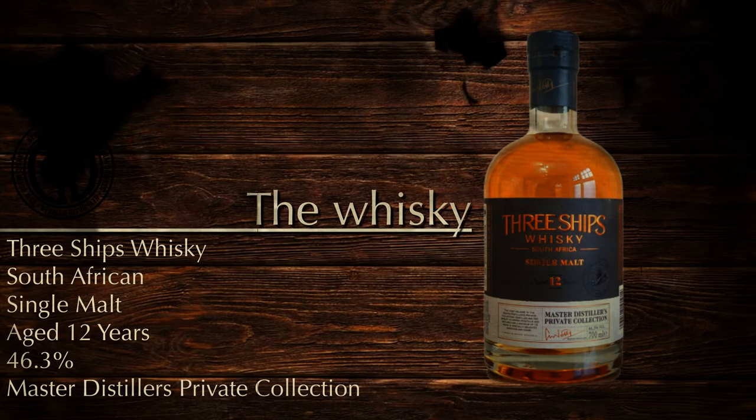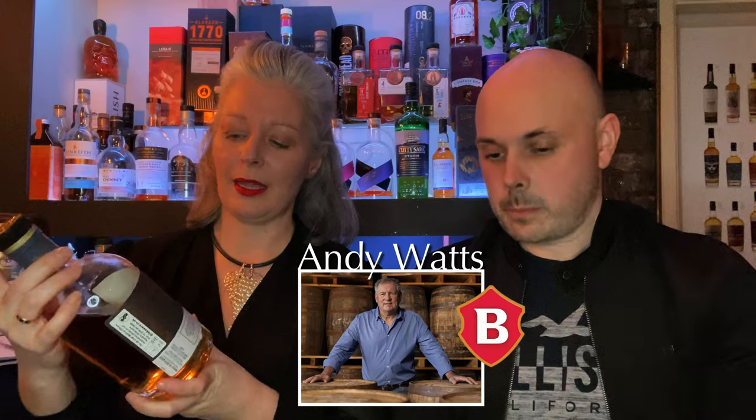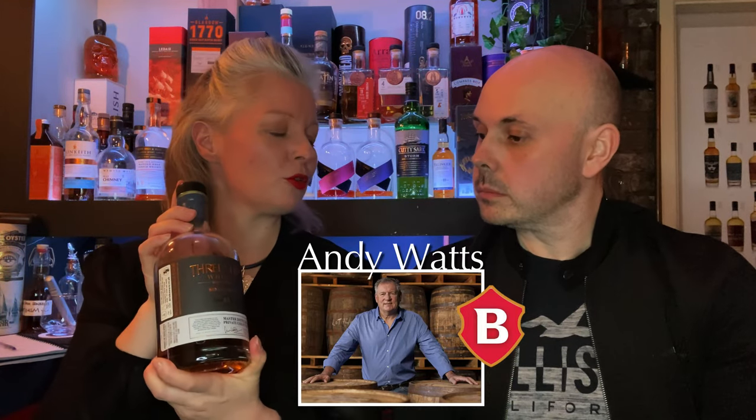Let's tell them what whiskey we're reviewing then. It's Three Ships Whiskey — the South African single malt 12 year old. This is the Master Distiller's Private Collection. We not long ago did a Q&A with Andy Watts of Baines and he talked about this ever so much.